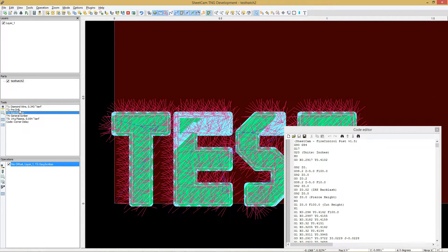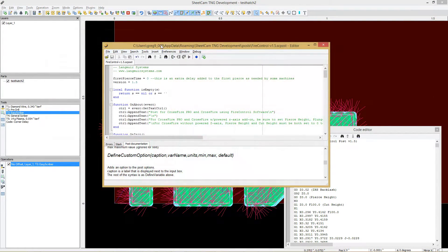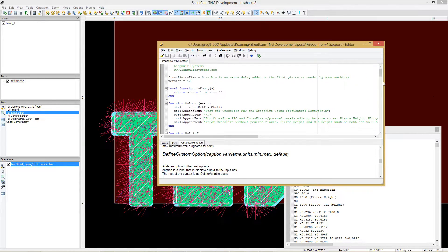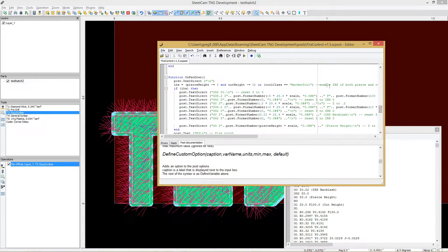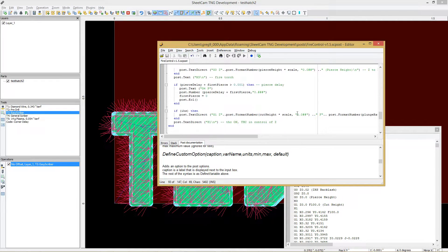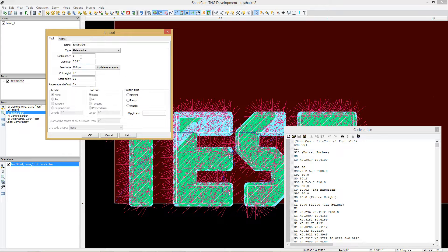In SheetCam I've set up a scriber tool and called it Plate Marker. To get this to work, I change the post — when using a marker tool, for Pen Down, this just enables the initial height sensing as long as Marker Tool is selected. Alternatively, you can set your cut height to slightly negative, like negative 0.001, and the initial height sensing will still work.